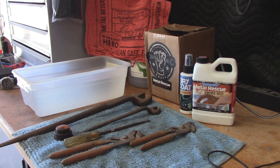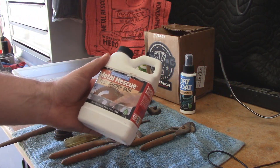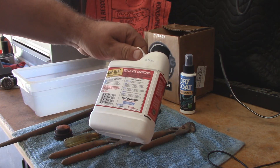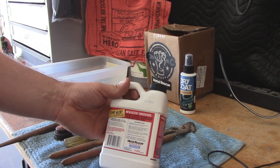All right guys, so I was recently approached by a company called The Workshop Hero. They make a product called Metal Rescue Rust Remover Bath. Now I will say that in the past I have used white vinegar for this job and I have had reasonably good results with it.